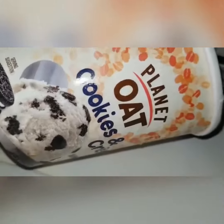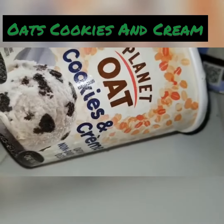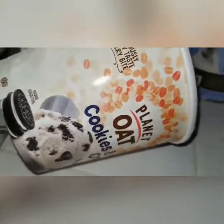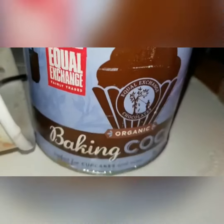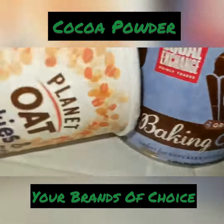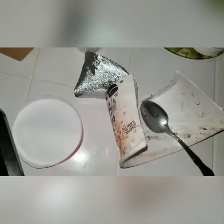So today let's make some milkshake. You're going to need a cup, some ice cream, and milk.